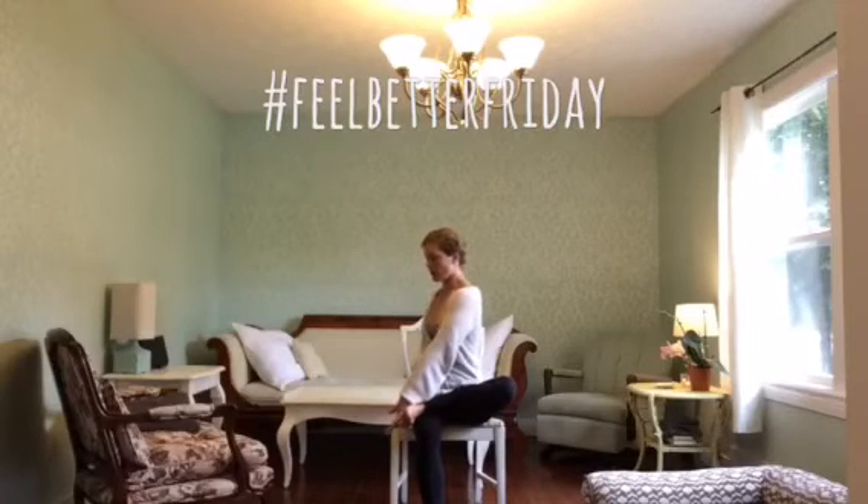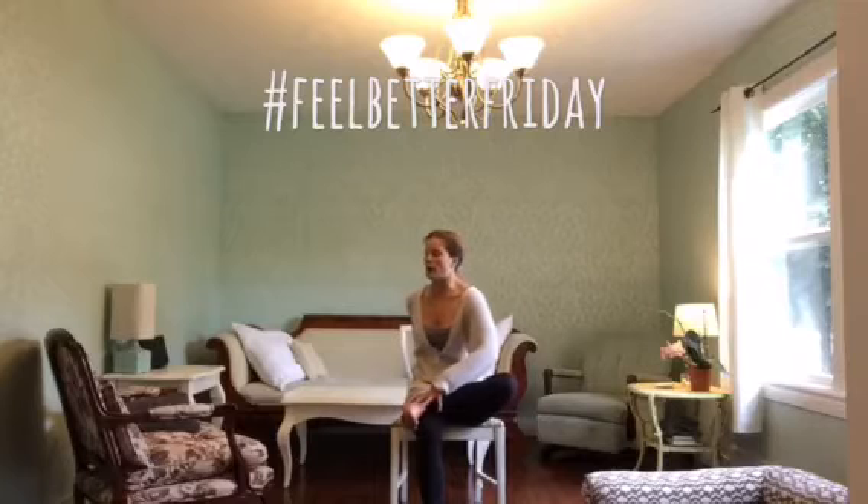Really push yourself away from your foot. Your eyes can be on the side wall, or perhaps you look over the back shoulder — that's the case for the twist on either side. And then slowly bring the torso back through center.